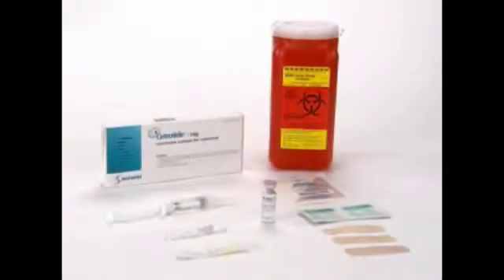Make sure you have all the necessary materials assembled in a clean area. You will need one vial of powder, one pre-filled syringe, and one yellow mixing needle, 20 gauge, 1½ inch.